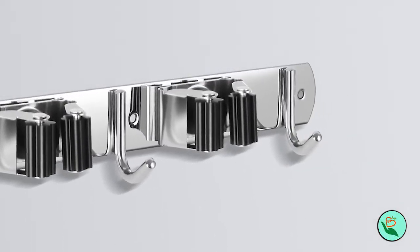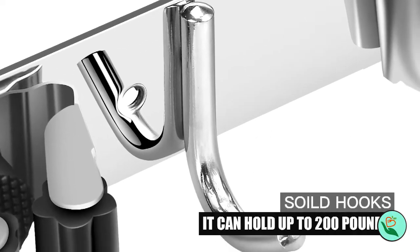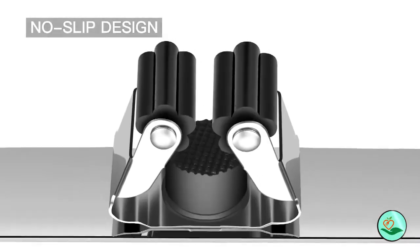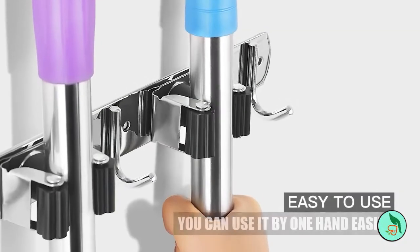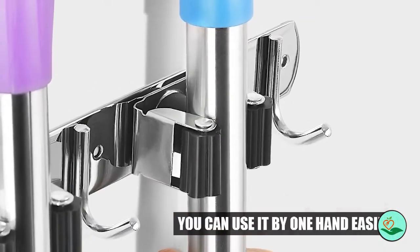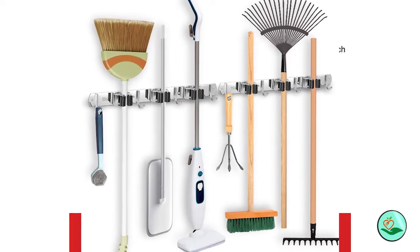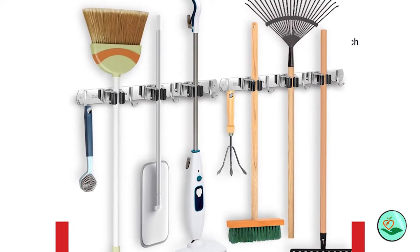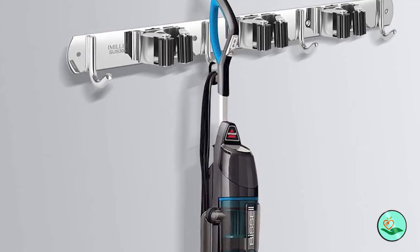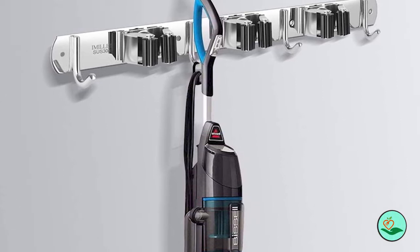Number three: the two-pack Immolet Broom and Mop Holder Wall Mounted. Do you have a hard time keeping your broom, mop, or other cleaning supplies organized? The Immolet two-pack broom and mop holder wall mounted is the perfect solution. It is made of high-quality 304 stainless steel, which is corrosion resistant, moisture proof, and waterproof — much stronger and more durable than plastic broom holders.